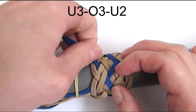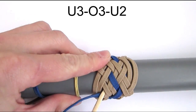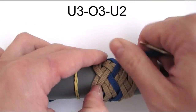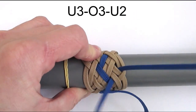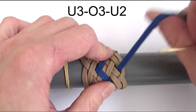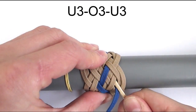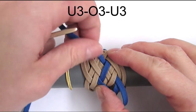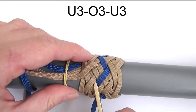We're going to repeat the same sequence one more time: start with an under 3, then over 3 and under 2. And we are now at our final sequence, which is again really easy. So it's an under 3, then over 3 and under 3.